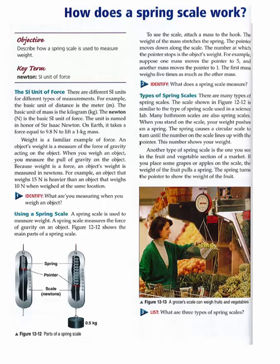The unit is named in honor of Sir Isaac Newton. On Earth, it takes a force equal to 9.8 N to lift a 1 kilogram mass.